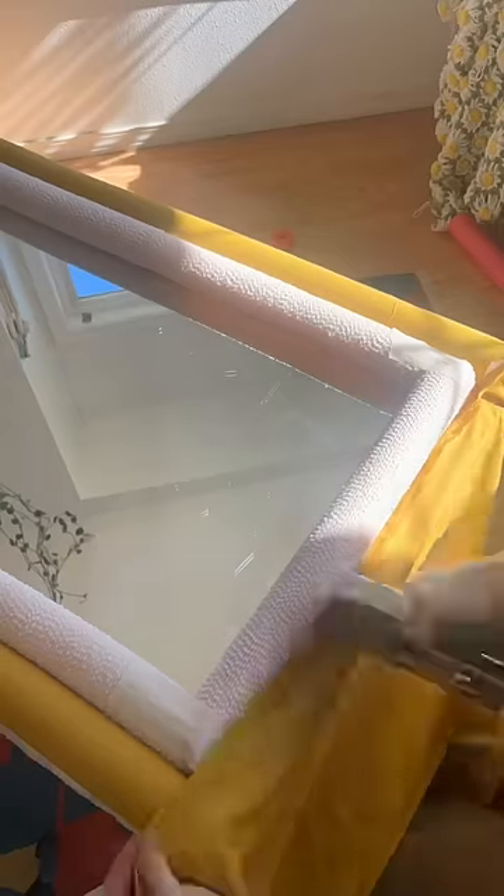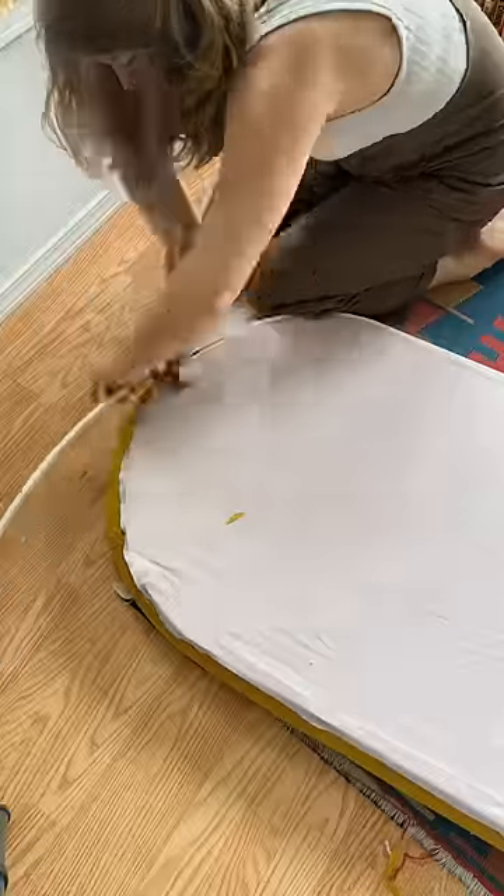I cut the noodles at an angle so they'd piece together nicely, then used some fabric adhesive along the seam. Then I flipped it over, covered the back in extra curtain fabric, and used some flexible trim around the edge for a clean finish.